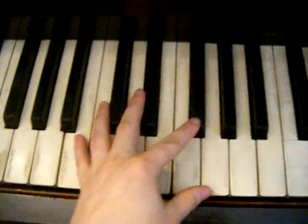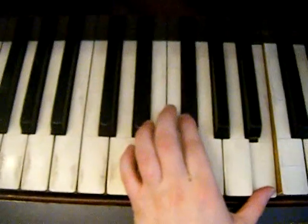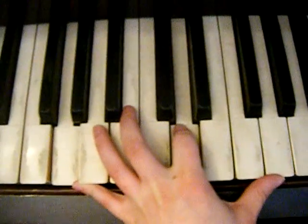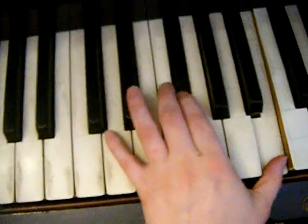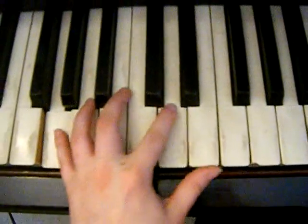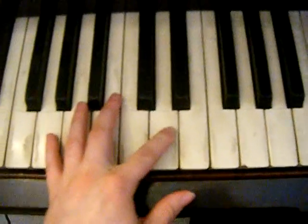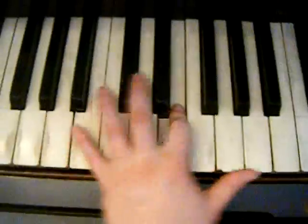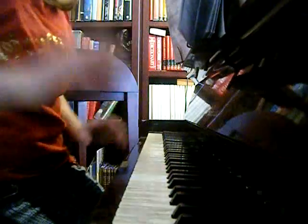For the left hand, you start with a B as well, then go to G, B. Do that again, then go to an A. That is the third part for the left hand — yes, it's quite short.